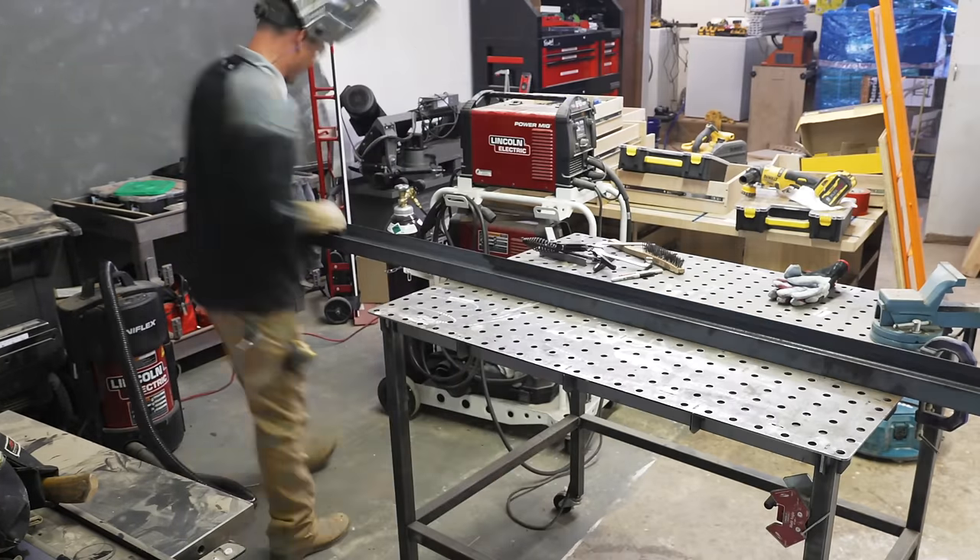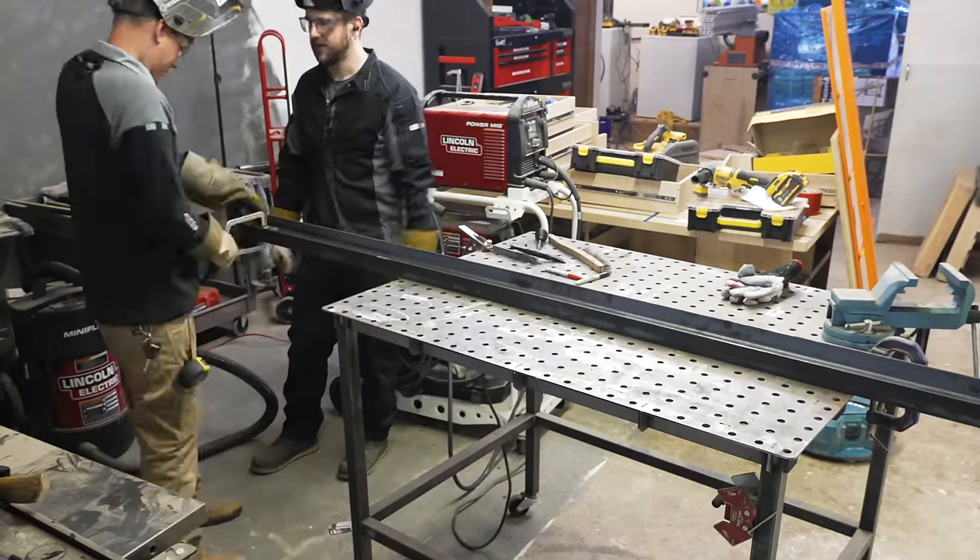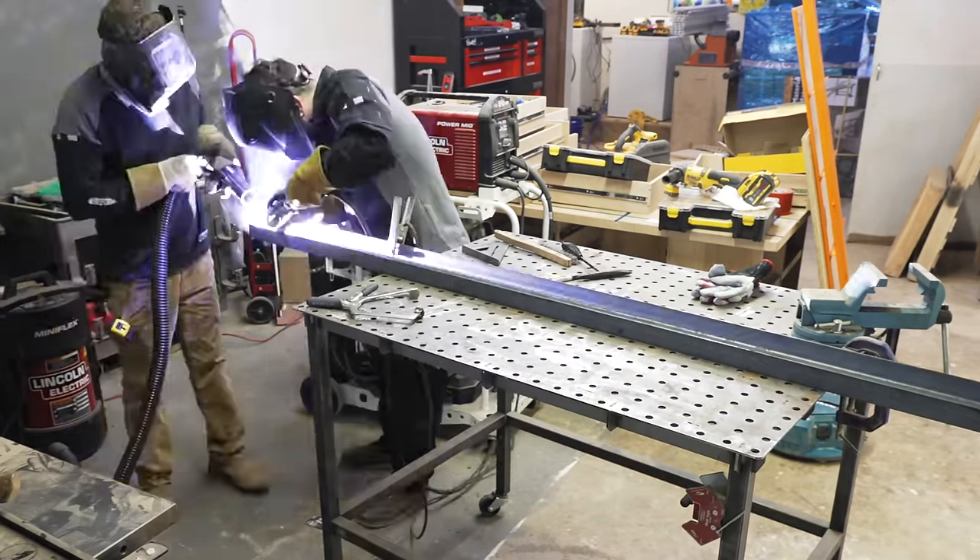Jamie and I really got into a groove welding — it was super fun getting back to it after over a year away. We traded off between welding and running the fume extractor.